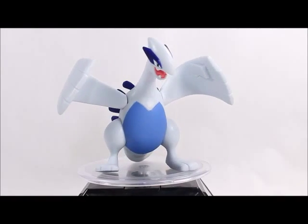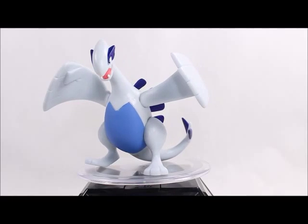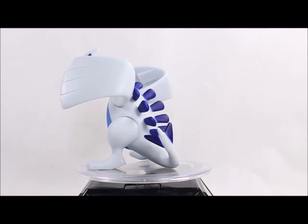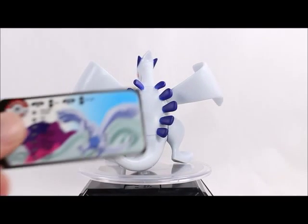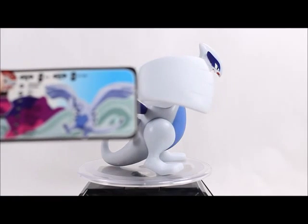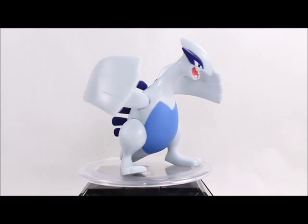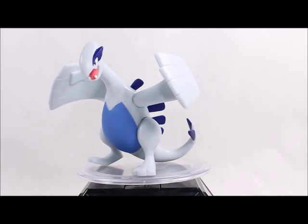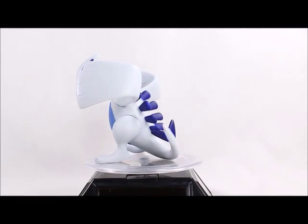Here's Lugia out of the package looking pretty fierce. I do like the mold overall — it's not terribly exciting, it doesn't look very dynamic. I do like the art on the box, which is similar to the card where he's more open-winged and swooping down. This pose is kind of him just landed and doing a little scream.